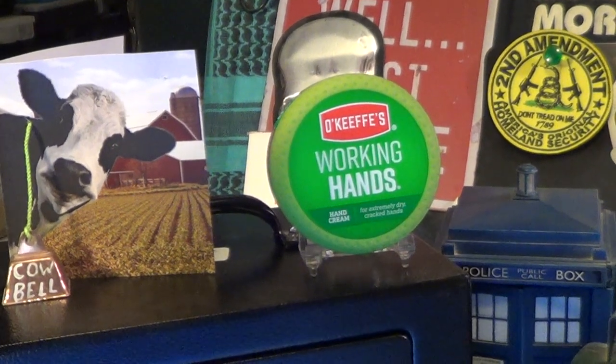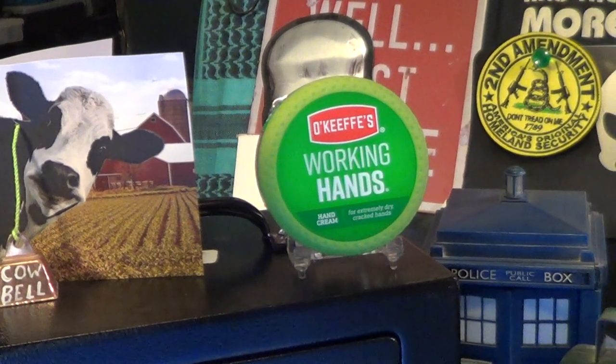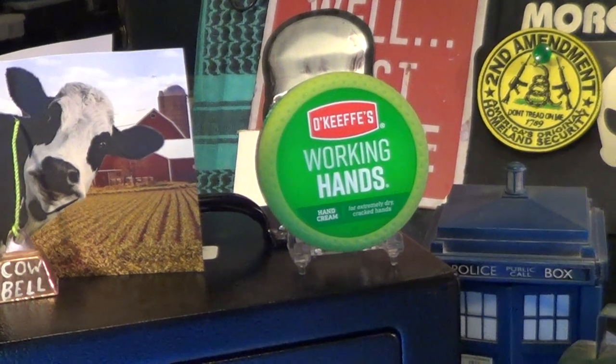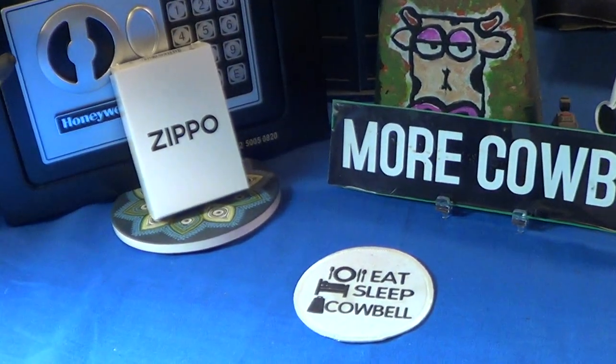Today we're going to take a look at another Zippo, but today's video is brought to us by O'Keeffe's Working Hands. It's a hand cream for dry and cracked hands — it's an excellent product.